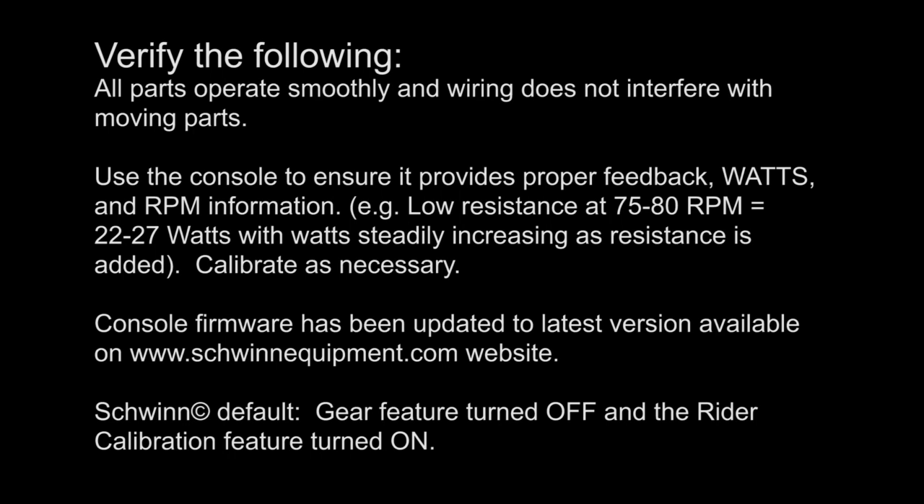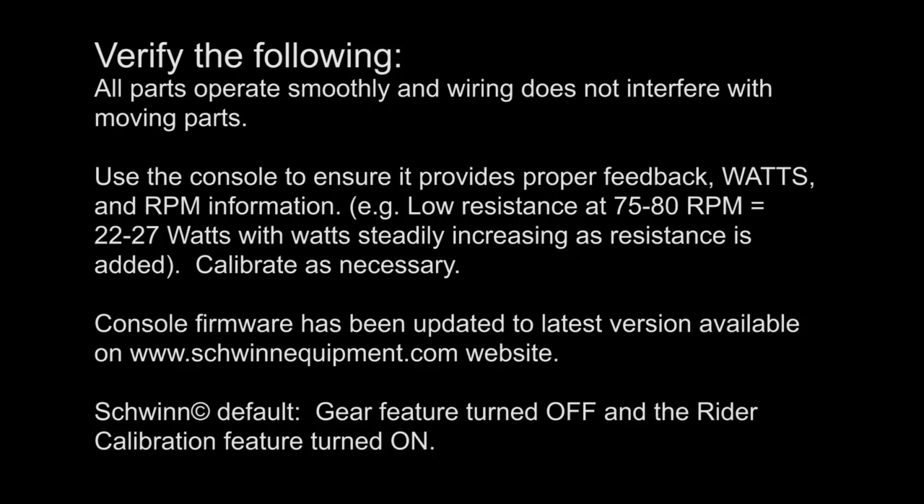Watts and RPM information: low resistance at 75 to 80 RPMs should equal roughly 22 to 27 watts, with watts steadily increasing as resistance is added. Calibrate or recalibrate as necessary. Ensure console firmware has been updated to the latest version, Schwinn default gear feature turned off, and the rider calibration feature turned on.